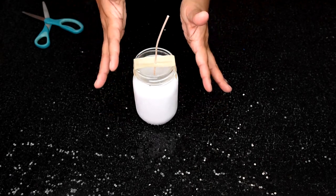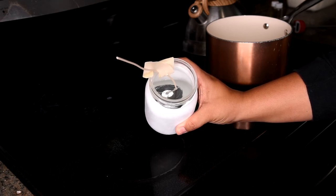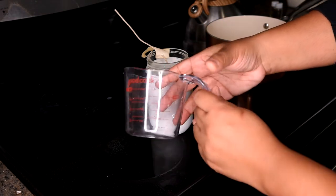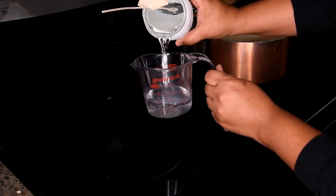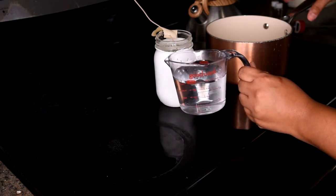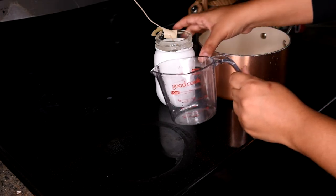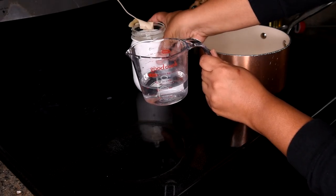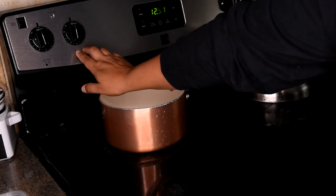The first thing you want to do is figure out how many ounces of wax you need. The easiest way is to fill the mason jar up to where you want the candle wax to go with water, then pour it into a measuring cup. You want one ounce of water for every one ounce of wax. I got eight ounces in the pot and four ounces in the measuring cup — eight plus four is twelve — so I need twelve ounces of wax.